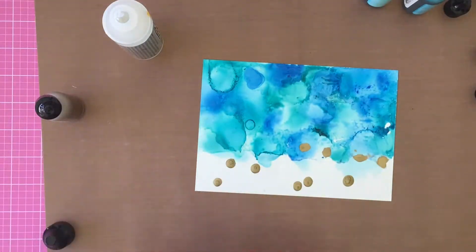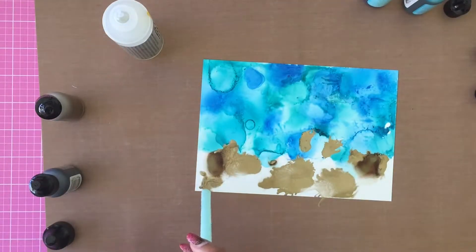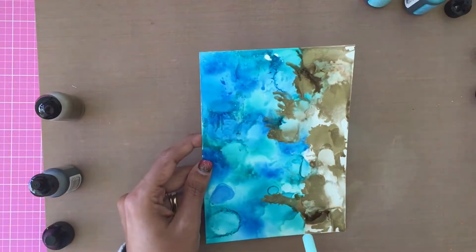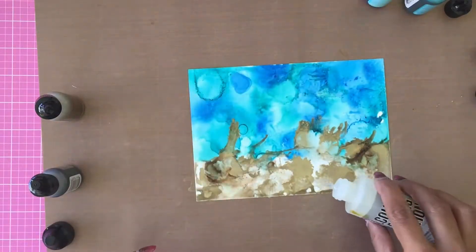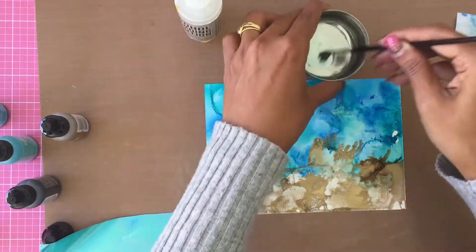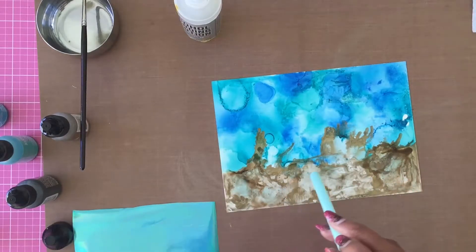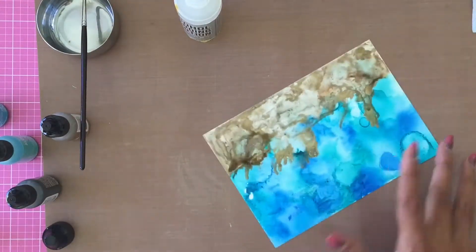Moving on to the sand part: I again apply a generous amount of blending solution along with the Gold Mixative and a couple of drops of Espresso alcohol ink. You don't need a lot of Espresso ink because it's a super dark color — you want sand, not mud. Using the straw I try to move and blend the inks, but the sand doesn't seem to work for me. I add more blending solution and more Gold Mixative, and I'm still not happy. So I take blending solution in a cup and use a brush to try to move the Gold Mixative and create a sand background.